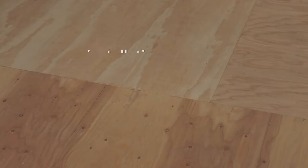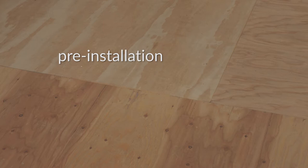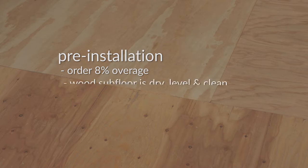There are a few pre-installation steps you'll want to check off before getting started. We recommend you order about 8% more than the square footage you want to cover. You'll need a wood subfloor that is dry, flat, level, and clean.